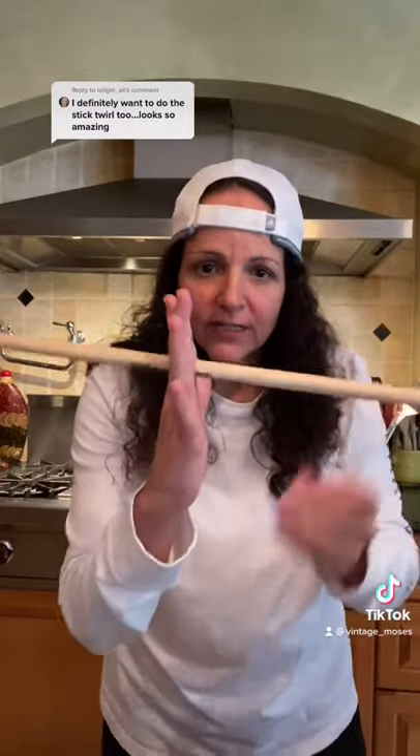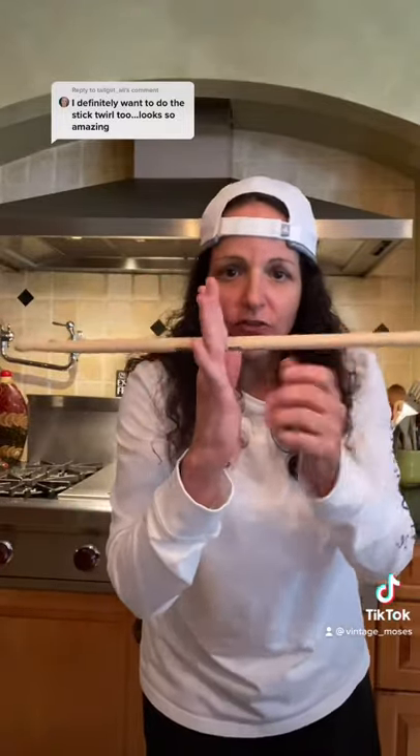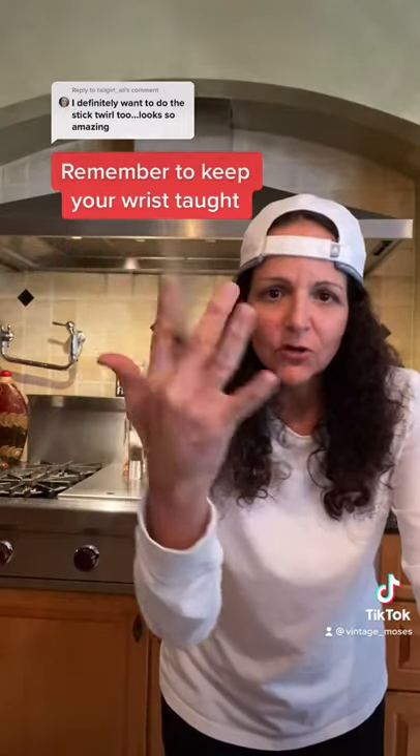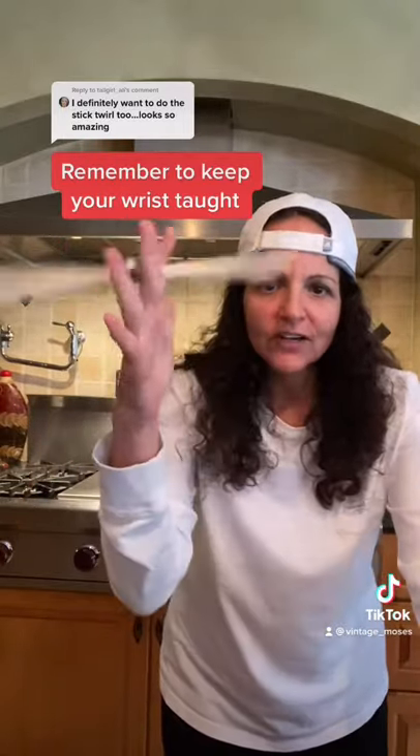What you want to do is find a balancing point in between your first and your second finger so that the drumstick doesn't fall to either side. It's going to stay in between those fingers — it does not switch — and it's just a back and forth and circular motion with those two fingers.